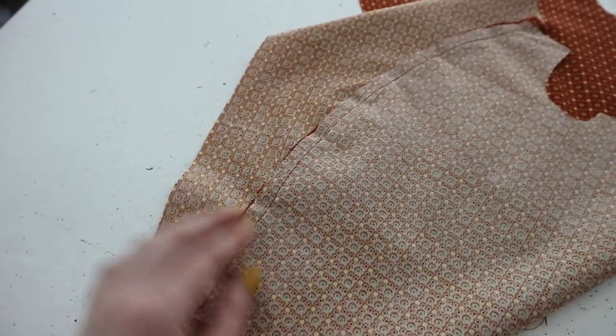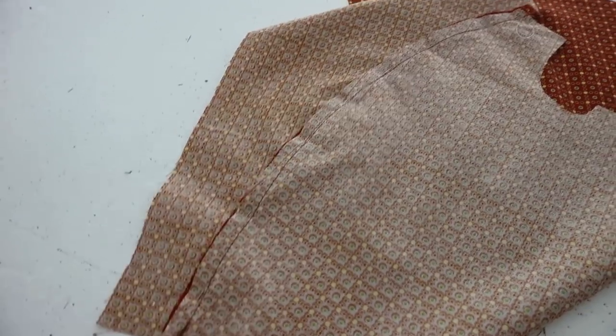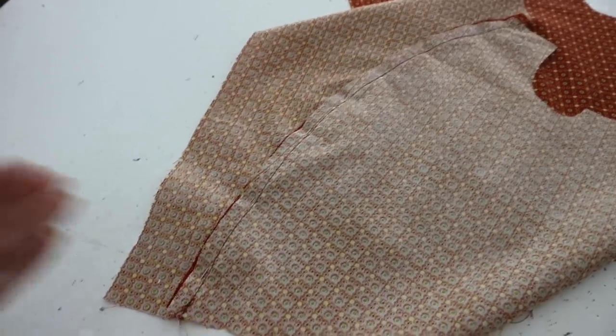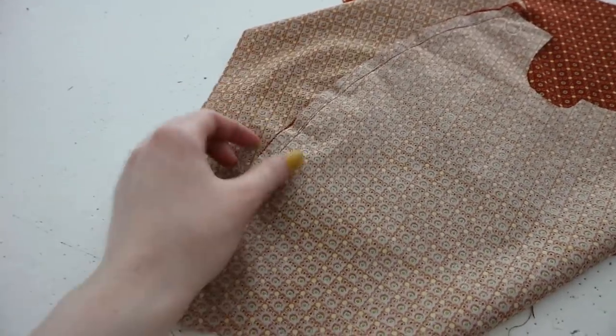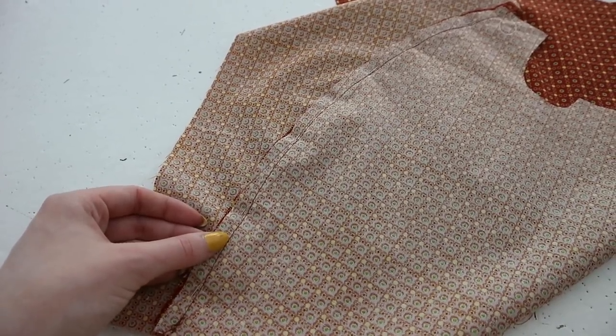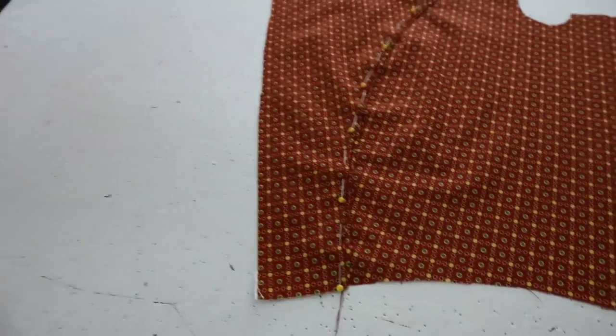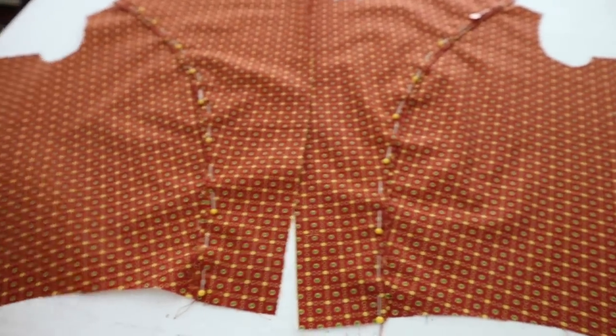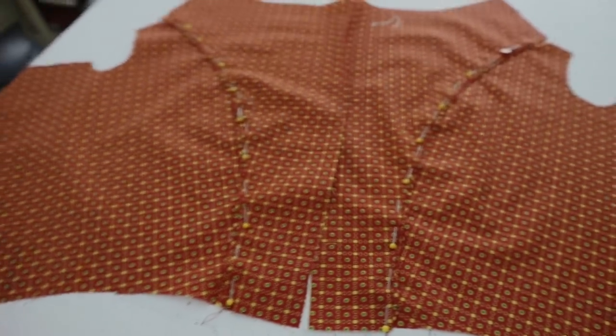I haven't quite decided how I'm going to finish the interior just yet. A lot of garments weren't actually finished on the inside at this point in time - there are just so many layers between you and the actual garment, and garments were washed less frequently so edges were just less prone to fraying. So I might just go ahead and whip stitch the raw edges together and leave it at that, but I am kind of tempted to make it pretty inside. We'll just have to wait and see.